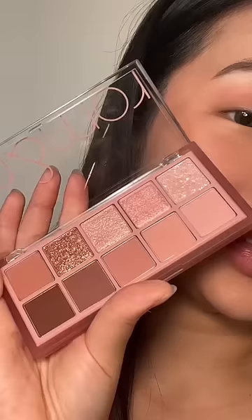The funniest thing is when I first got into Korean makeup, I thought these were liquid lipsticks. This is one of my favorite Korean eyeshadow brands.